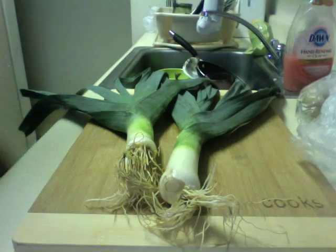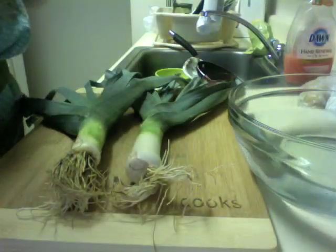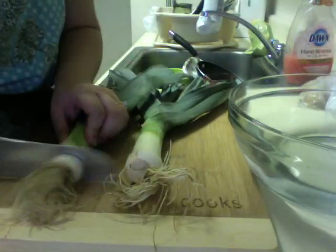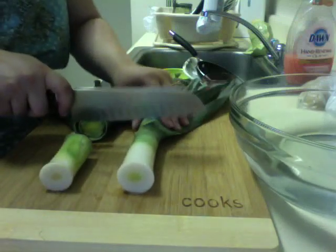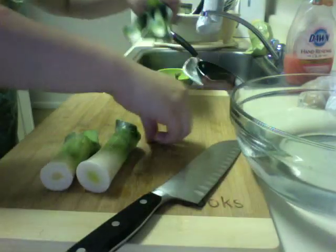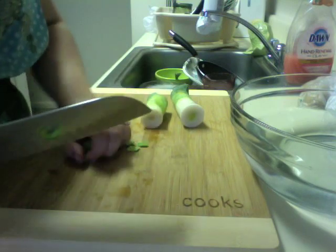Here we have a few leeks and a bowl of water. No, she's not British. Okay, try this again. Leeks and a bowl of water. So cut off the butts. The white. Ooh, that sand is not good for my knife. Cut them this way. Cut them that way. Put them in the water. Break up the pieces.